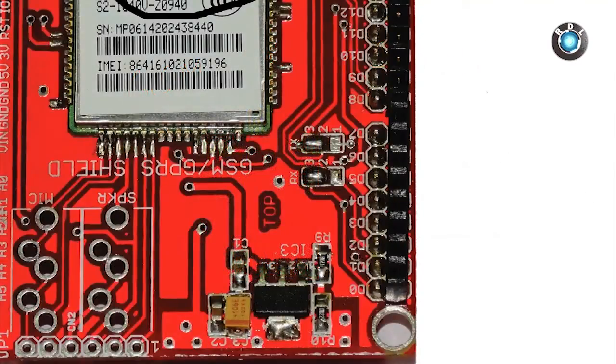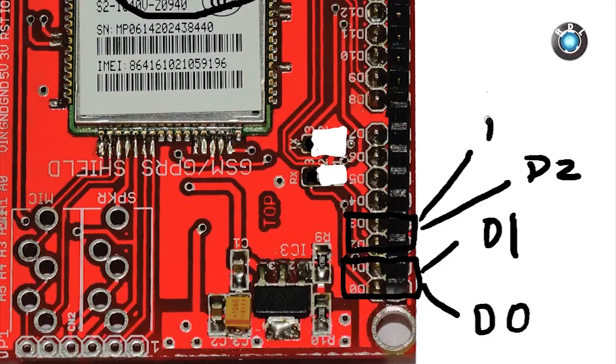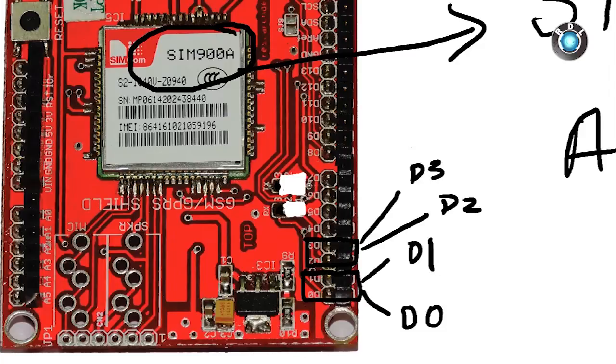By default, you can communicate through hard serial or pin D0 and D1 of the Arduino board. If required, you could also use soft serial by changing the jumper padding in this area. By default the padding is between pins 3 and 2. If soft serial is required, you need to remove the padding between 3 and 2 and change it to 2 and 1 for both RX and TX connections.